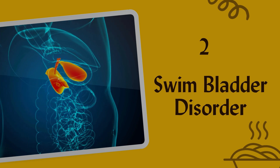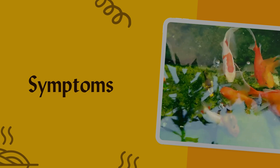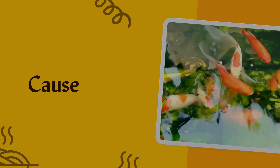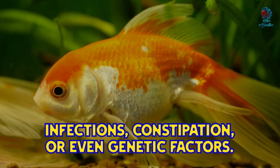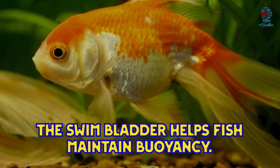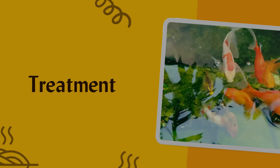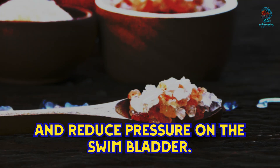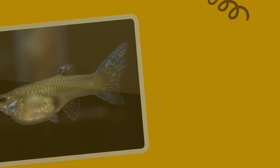The second condition is swim bladder disorder. Symptoms include difficulty maintaining balance, floating to the top, or sinking to the bottom. This disorder can be caused by physical injury, infections, constipation, or even genetic factors. The swim bladder helps a fish maintain buoyancy. Epsom salt can relieve swelling and reduce pressure on the swim bladder by reducing internal swelling, helping the fish regain its ability to control buoyancy.